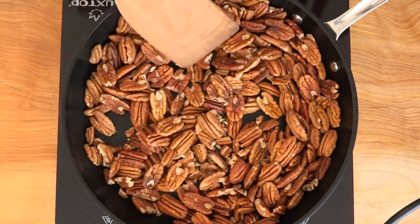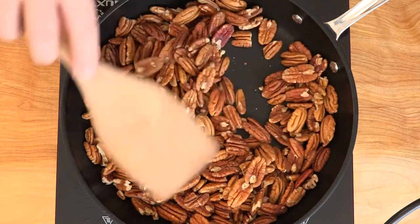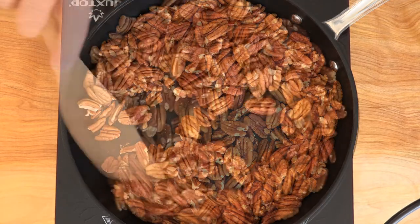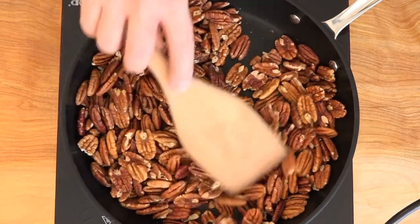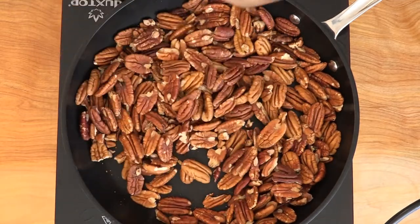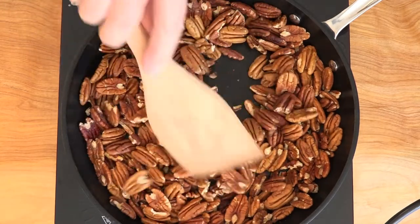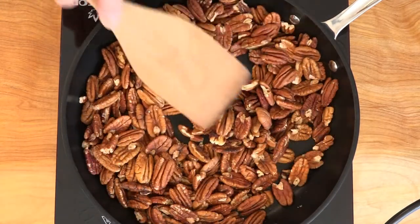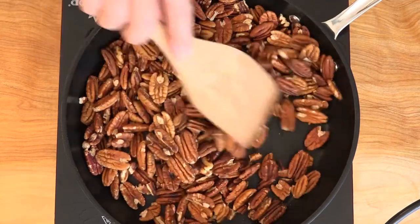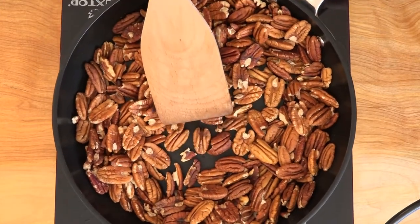If you can toss these, that's fine, but on this induction coil I can't lift the pan off. You'll also notice that the pecans start making a different noise when they're toasted — they'll start to sound a little more hollow. Some of these are starting to get very brown, so I don't want them to burn. I'm just going to turn this off and then these are going in the pan.